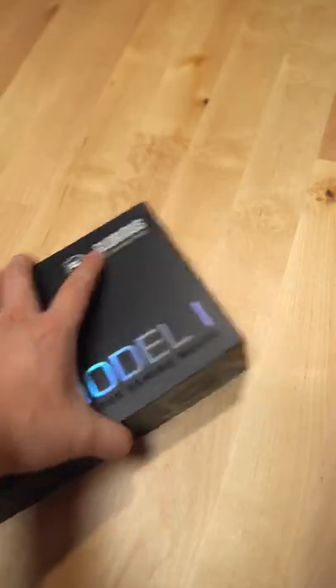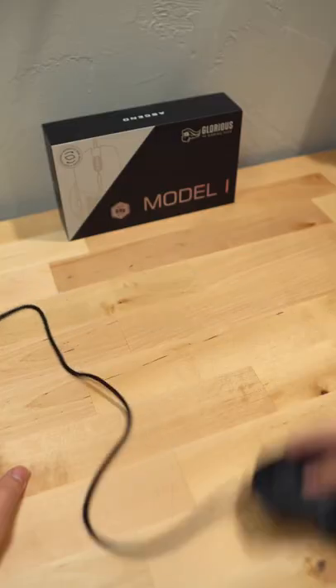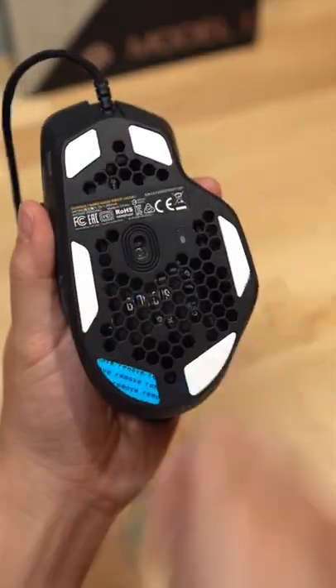Let me show you Glorious' new gaming mouse, the Model I. This is their ergonomic style mouse, and it comes in at 68 grams. It has their flexible ascended cable and their BAMF sensor. For the feet, they have their G-Skates.